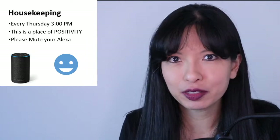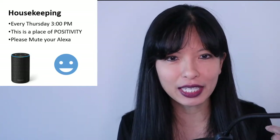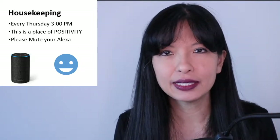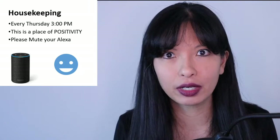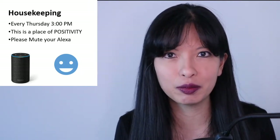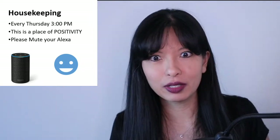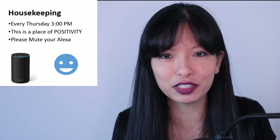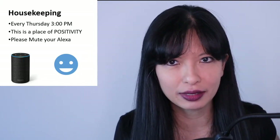Before we get started, as we always do, I want to go over a few housekeeping items. Number one, we do this every Thursday at three o'clock my time — three o'clock Eastern, twelve Pacific, and eight o'clock Greenwich Mean Time. This is a place of positivity. Things can be really tough right now with COVID and everything going on in the world. We just want to be positive for a few minutes while we share ideas. And number three, please mute your Amazon Echo or watch with headphones, because I will be saying the wake word a lot and will probably trigger your device.